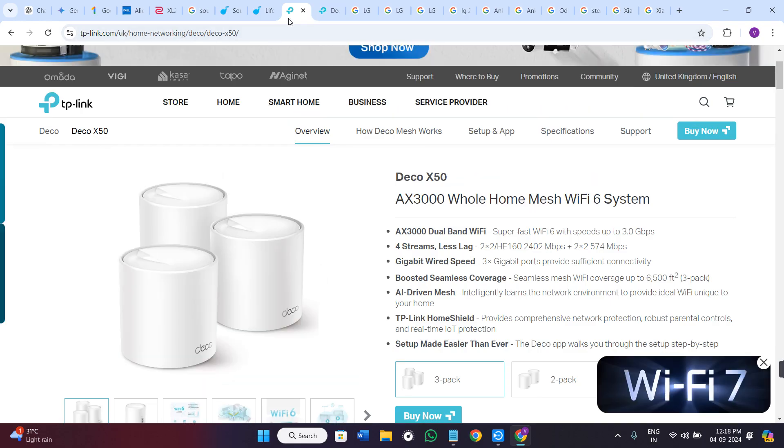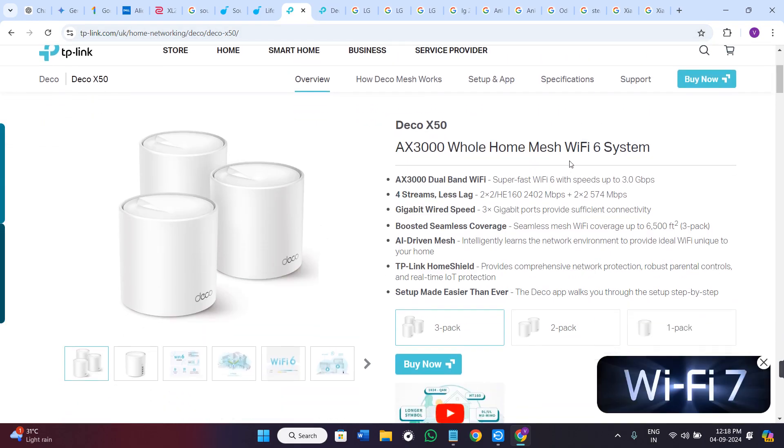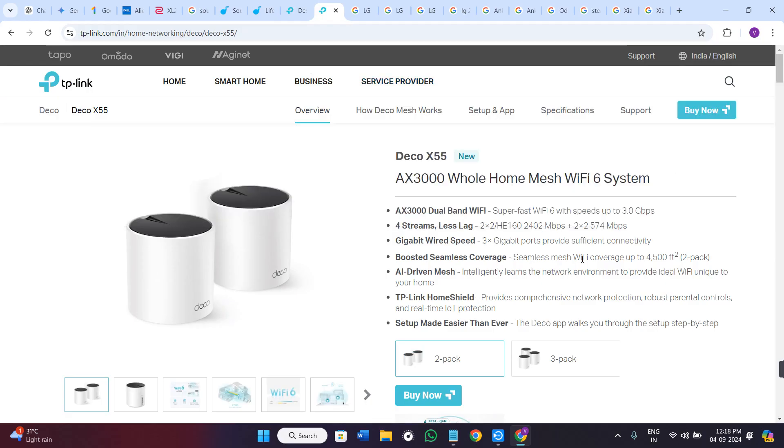If we talk about coverage, the coverage is similar in both, but the X55's upgraded antennas provide a more stable connection over a wider area.